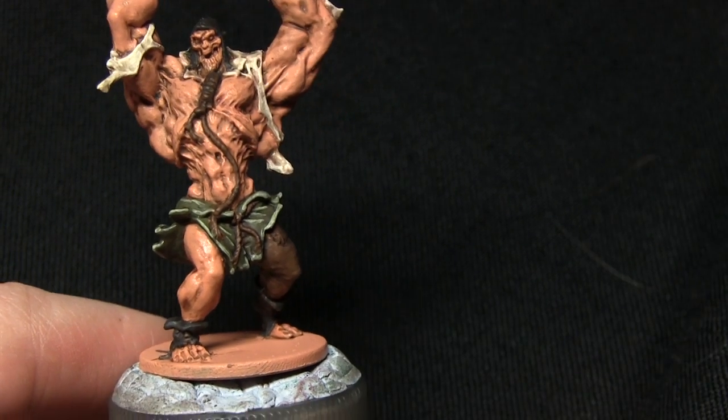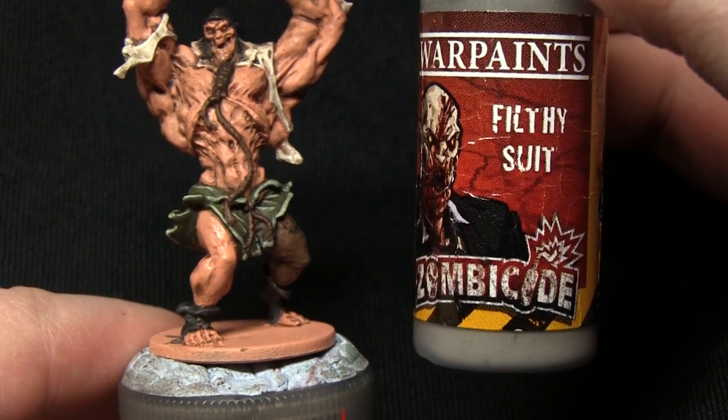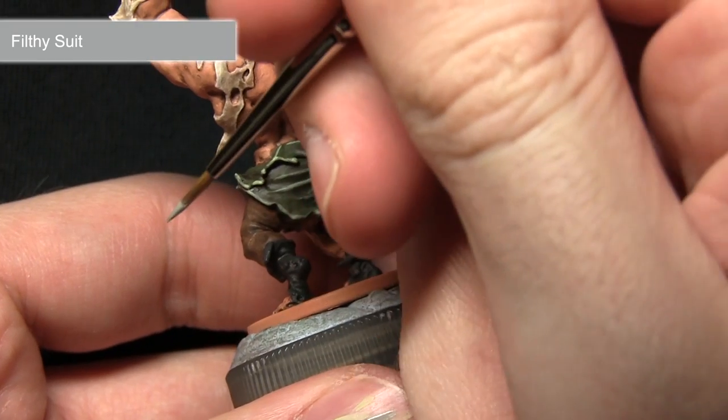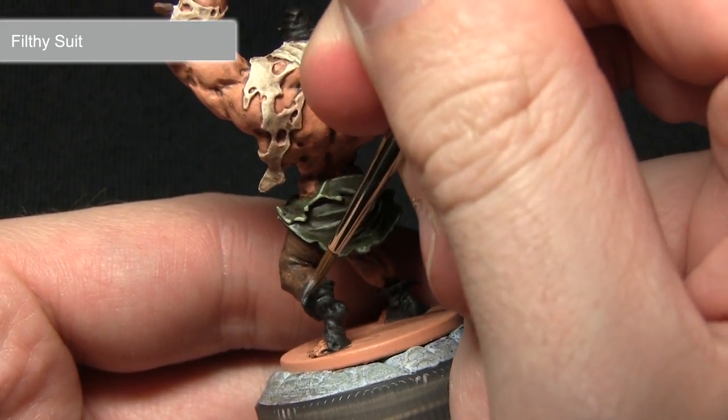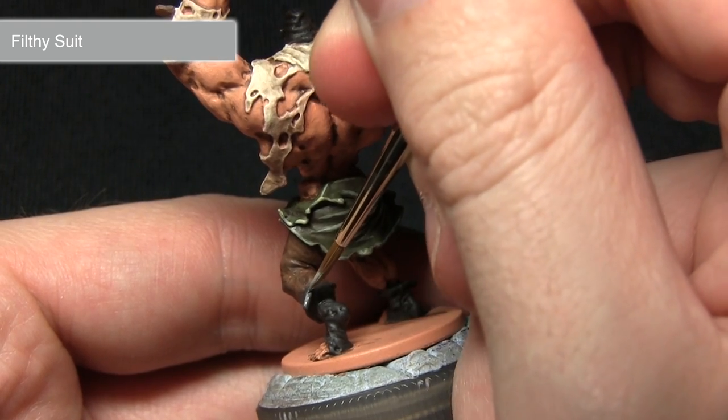The next highlight is for the black areas, and for this we'll be using Filthy Suit. Using my character brush, I'm just going to be running the brush along the edges of the black areas to create some nice highlights.